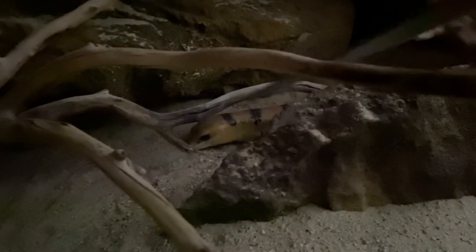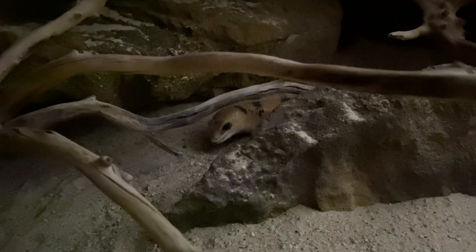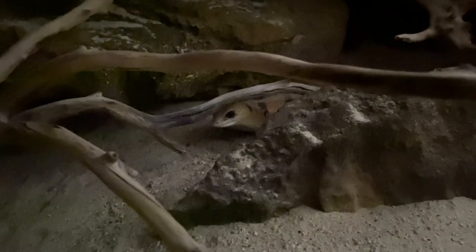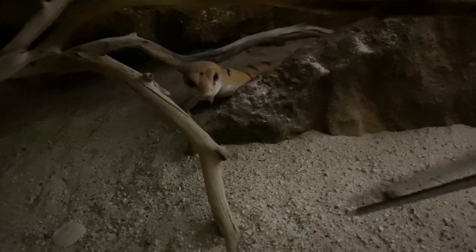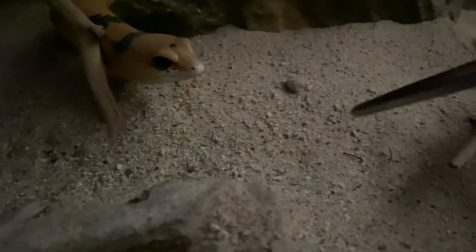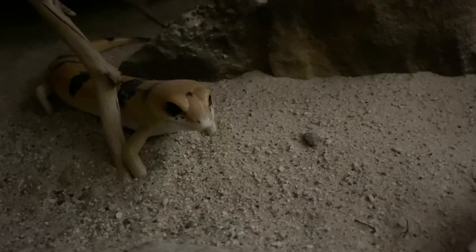Now let's talk about where you can get mealworms. They're available from a number of pet supply retailers — Petco, PetSmart, Pet Supplies Plus. You can also buy them online and have them shipped to your house, or buy them at expos. I personally get mine from Josh's Frogs, and I will leave a link down below. If you'd like 15% off your first purchase from Josh's Frogs, my code is Jessica15.